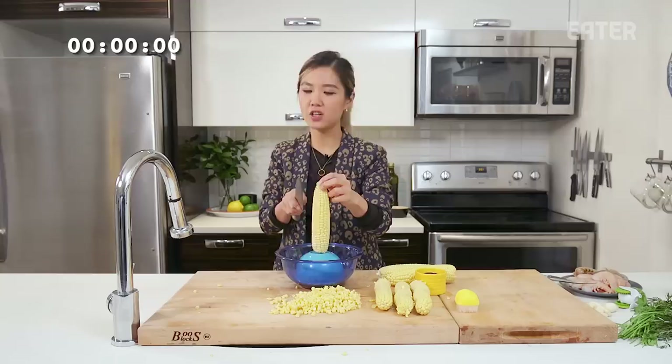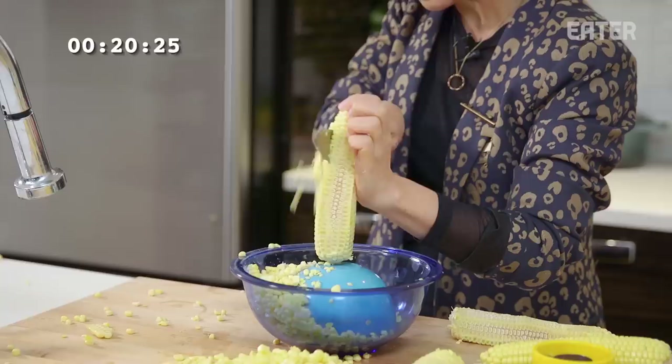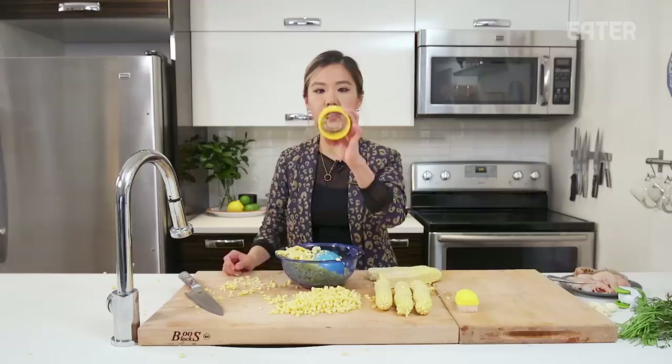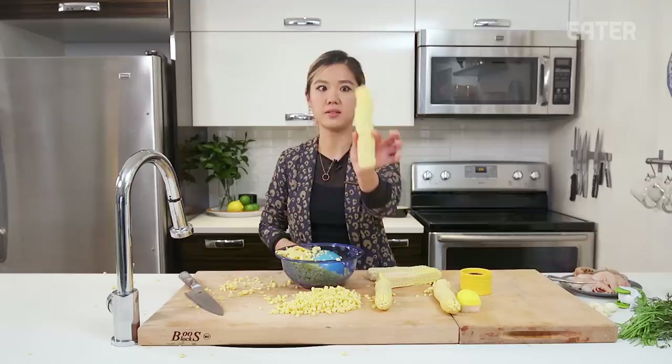So this is my corn trick: two bowls — something you have at home. You don't need to buy a gadget for it. And a knife, that's it. I guess this one's making a little bit of a mess too. Time: 32 seconds. I beat the unitasker, which I'm so happy about. I made a little bit of a mess — corn is just messy. I'm concerned with this because it's just one size, and corn is all different sizes, and obviously that was what I was struggling with.